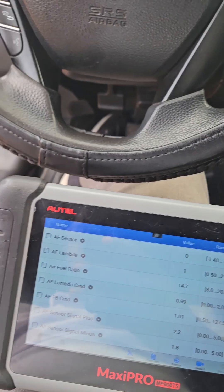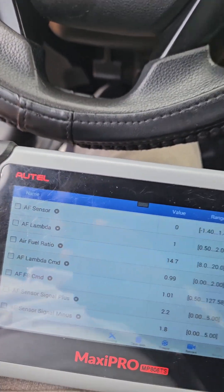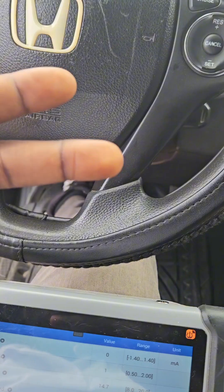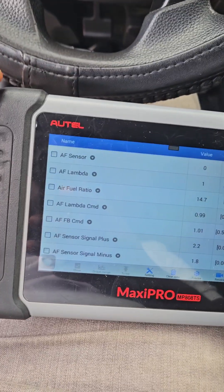I have with me a Honda Accord 2013 with a check engine light on. Scanning, I noticed that the oxygen sensors are not working. But rather than just looking at the code, I'm going to also look at the live data to double confirm.